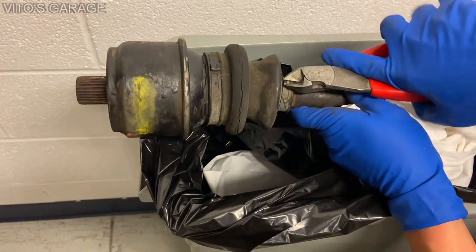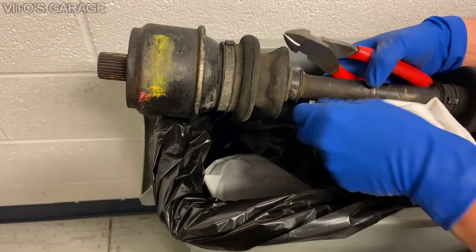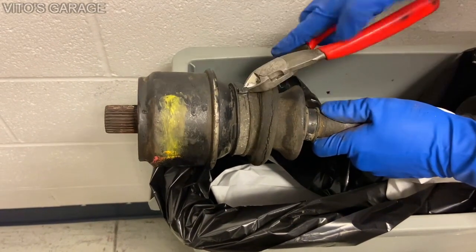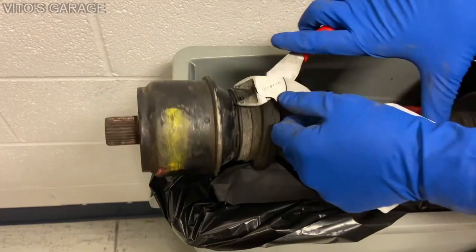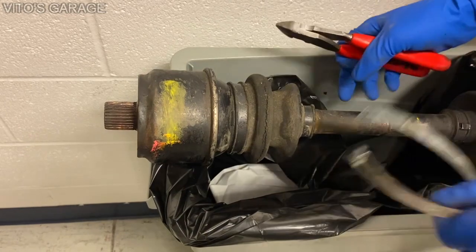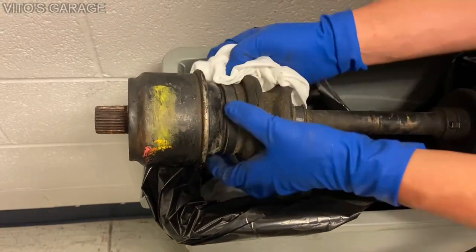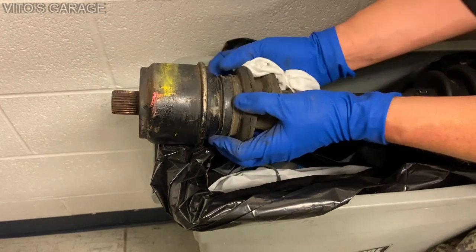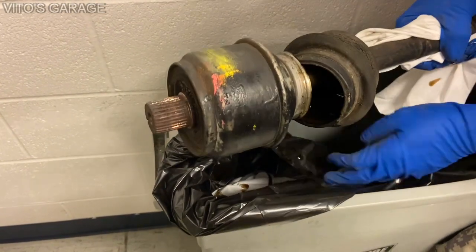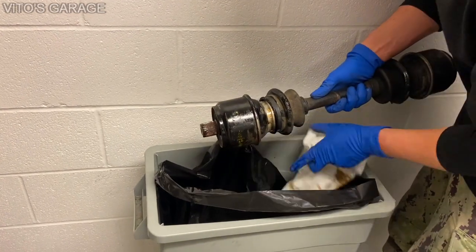I'm just going to go ahead and start breaking off these clamps because we don't need them. Same thing with this one — you need to be a little patient with all this. We have new clamps so we don't need the old ones. Now I'm going to be really careful — I don't want to introduce any dirt anywhere inside — but I'm going to go ahead and peel this boot. Look at that — look at all that fluid, it came out, it's still leaking out. After a little bit the fluid is pretty much done draining.